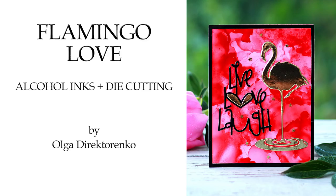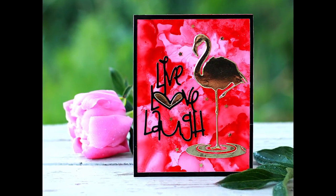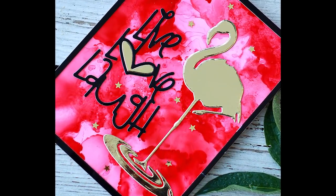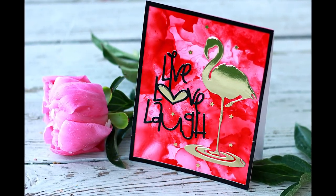Hi, it's Olga. I keep on playing with alcohol inks and again I'm going to combine the alcohol ink background with the die cutting to create a card. The idea of the card is very simple, but there are actually a couple of tips and tricks that I would like to share as I go.